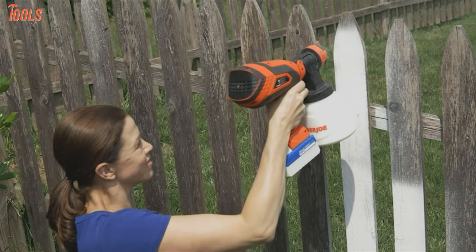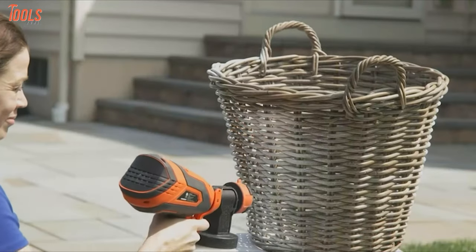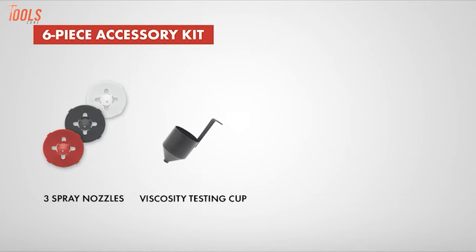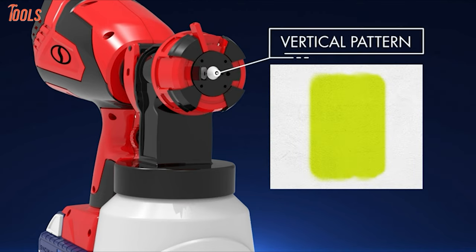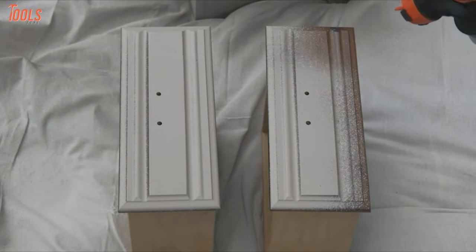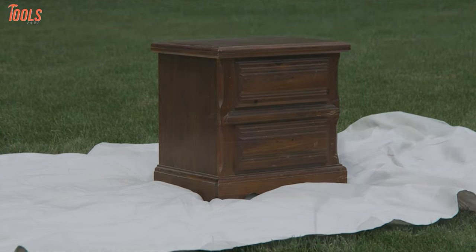Also, it comes with high-volume, low-pressure HVLP technology that evenly disperses the flow of paint so you can get rid of overspray and paint waste. Additionally, the PS1 includes 6-piece accessories with 3 spray nozzles, giving you 3 different spray patterns to paint up your small and large areas flawlessly. So if you need a portable paint sprayer, you must check out this lightweight tool that weighs only 4.4 pounds and assures enough runtime with accurate paint results.